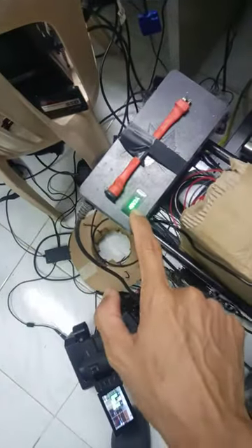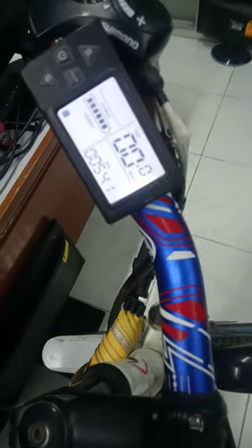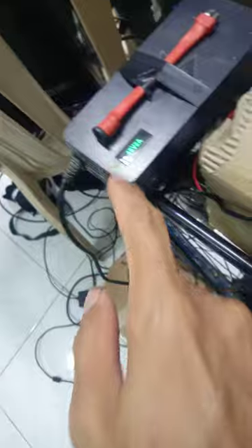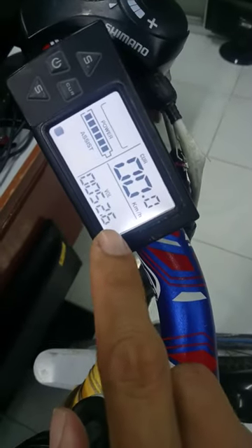Looks like the charger has stopped charging and the voltage is 54.1. If we remove the charger, it's still green. The resting voltage of the battery is 52.6. If you connect the charger again, the charger is green.